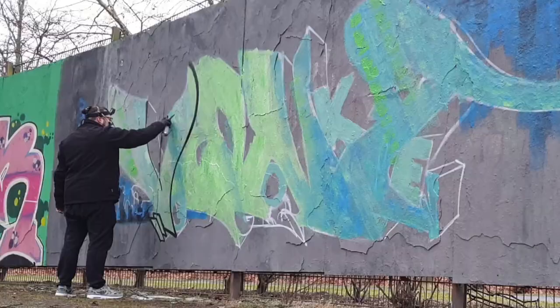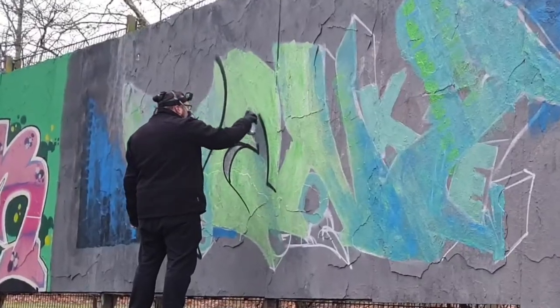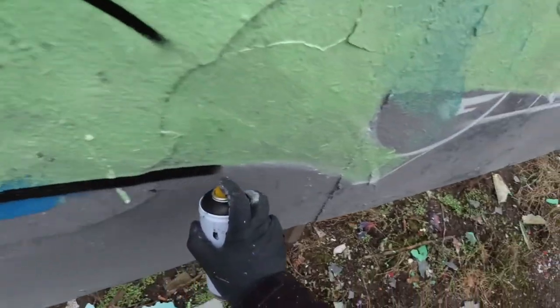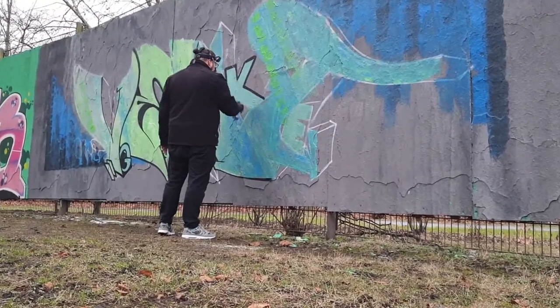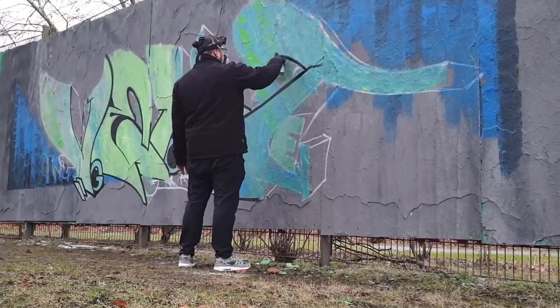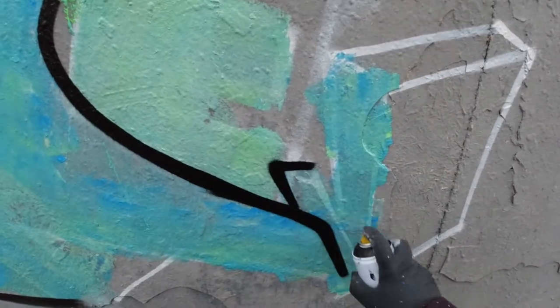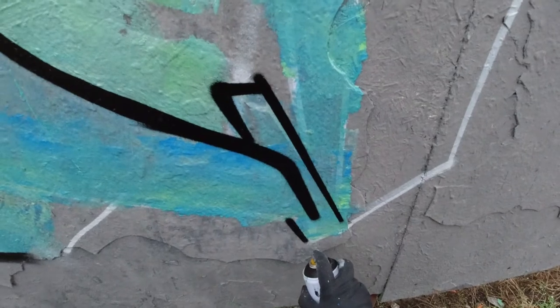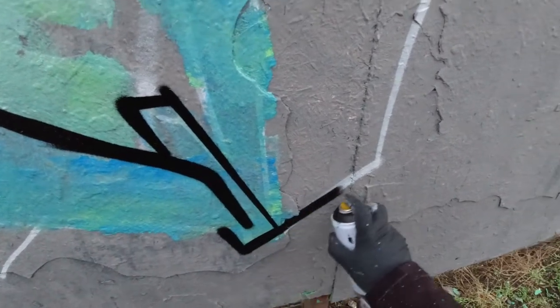We all go a little mad sometimes. And this is the negative part when you do fill-ins like this — you can't fix it if you messed up your outline, or you paint over and get a different shade.